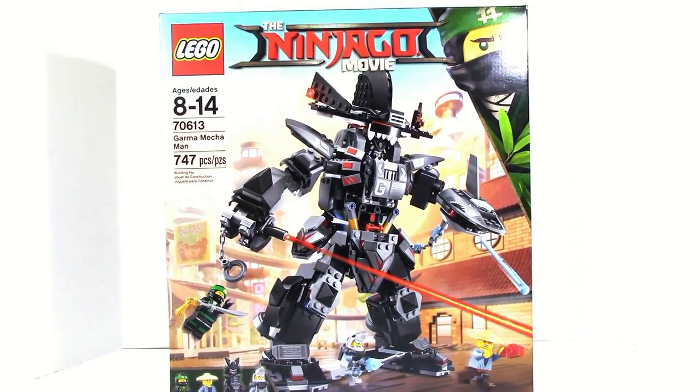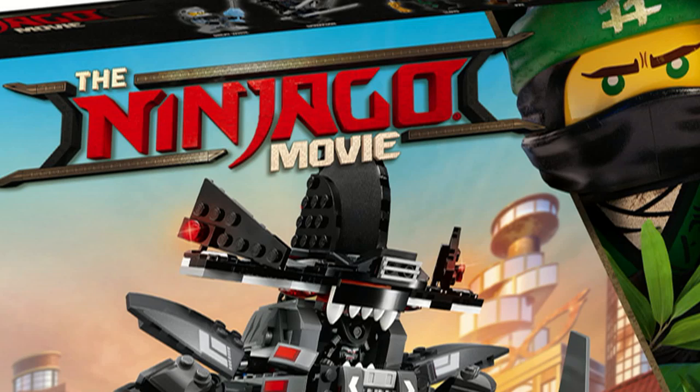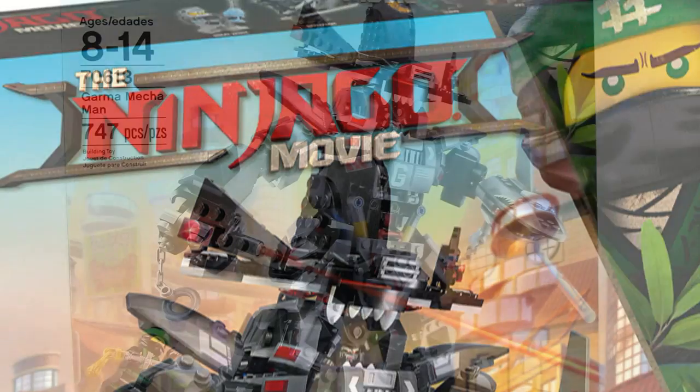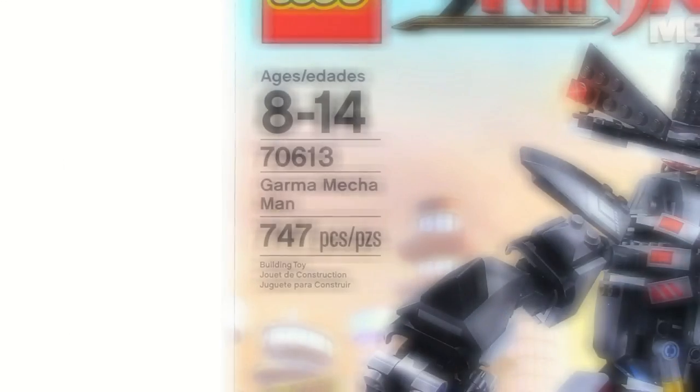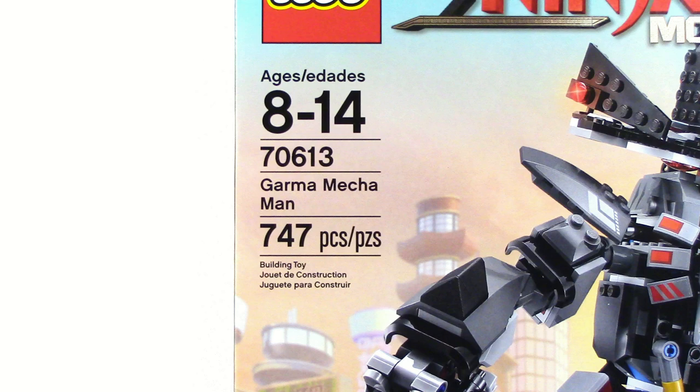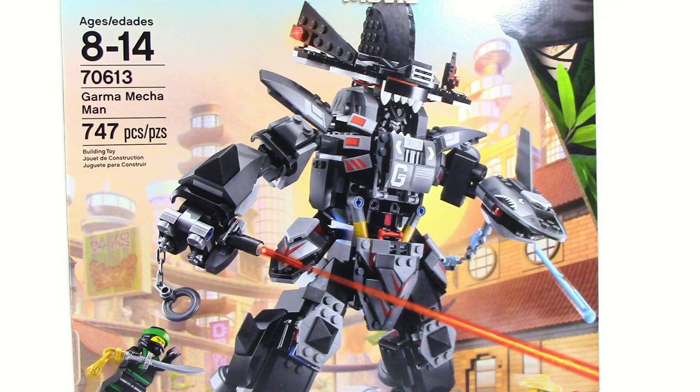Hey everyone, HF Masters here, and today we are doing a review on the Lego Ninjago Movie Garma Mecha Man set. This set retails for $59.99 in the United States, and it comes with 747 pieces. This set is also a retail exclusive to Target if you live in the United States.